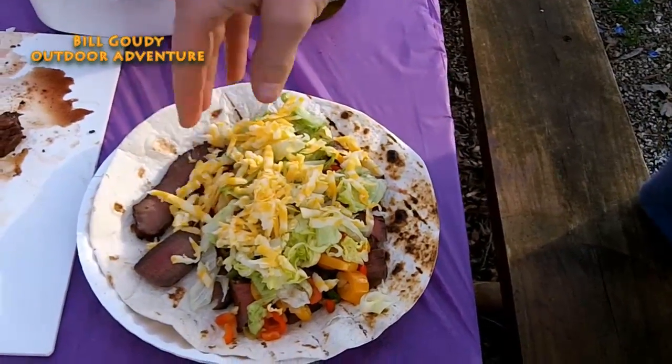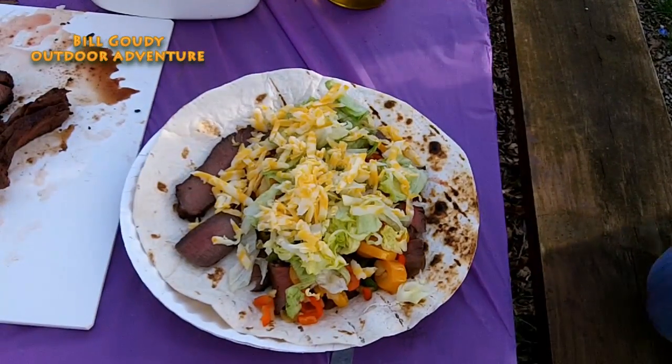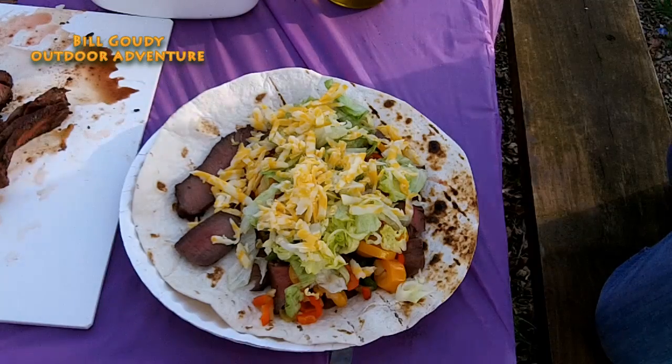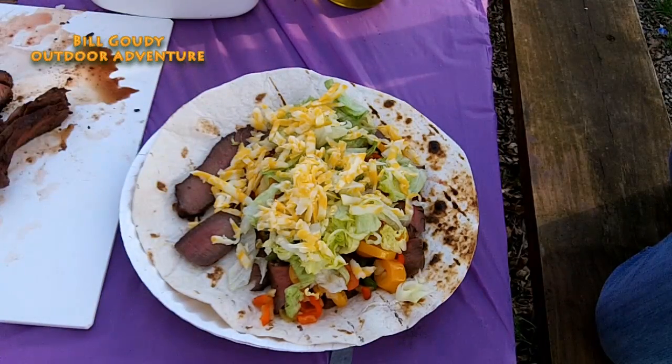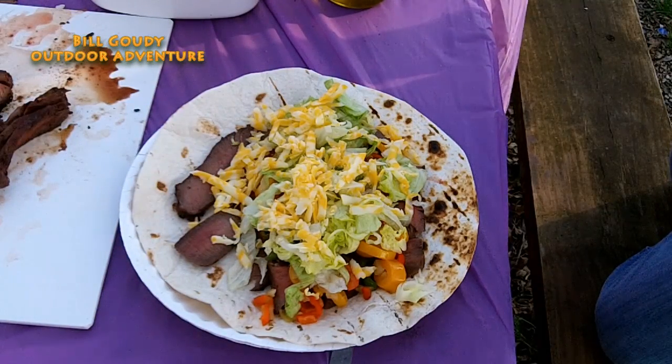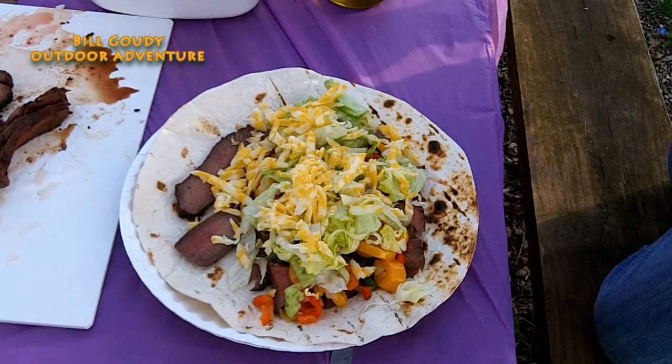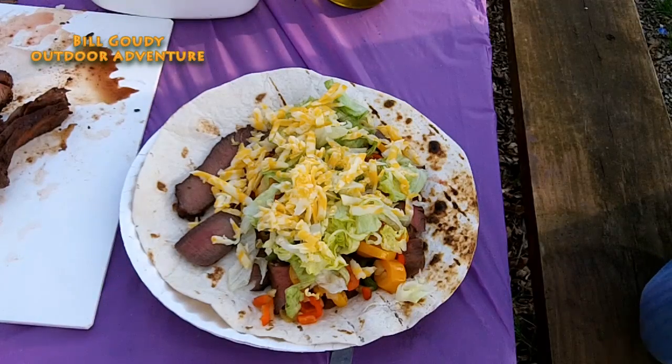What you got there Bradley? You have your deer meat, you have your peppers, you have fresh lettuce and some cheese over the top — and you're about to dig in. Looks awesome!